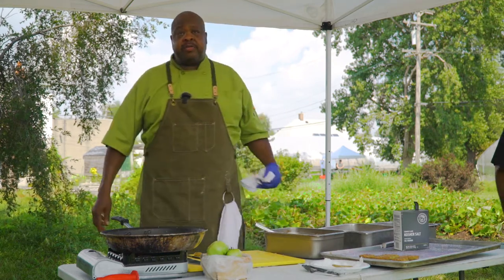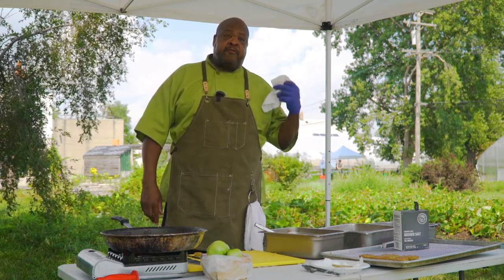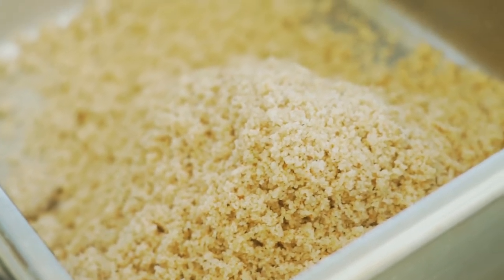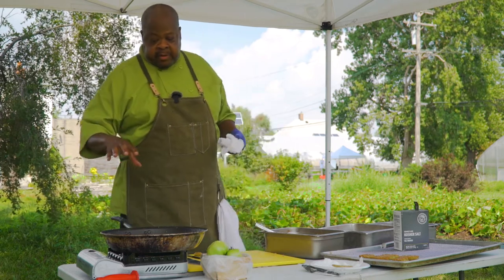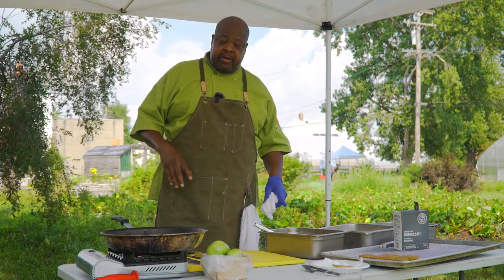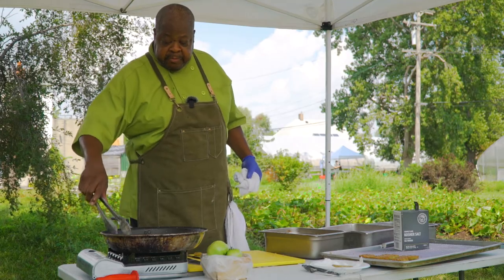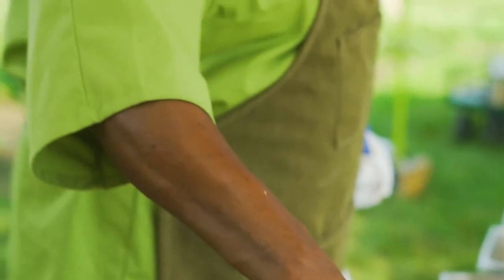Once again, my name is Chef Phil Jones and we're here at Oakland Avenue Urban Farm for our weekly farmers market. Today we're demoing Fonio-crusted fried green tomatoes. Fonio is a West African grain with high nutritional value, warm nutty flavors, cooks in five minutes — you can add whatever flavors you want. We kept it simple: salt, pepper, garlic, little berbere. We started with seasoned flour, a standard egg wash, our Fonio batter, and nice hot olive oil — regular, not extra virgin, because it's too expensive for frying. You'll get a nice golden crust with a warm, nutty flavor.